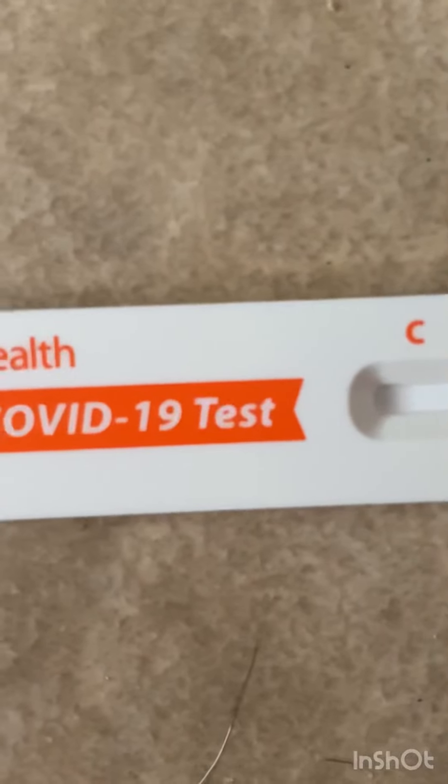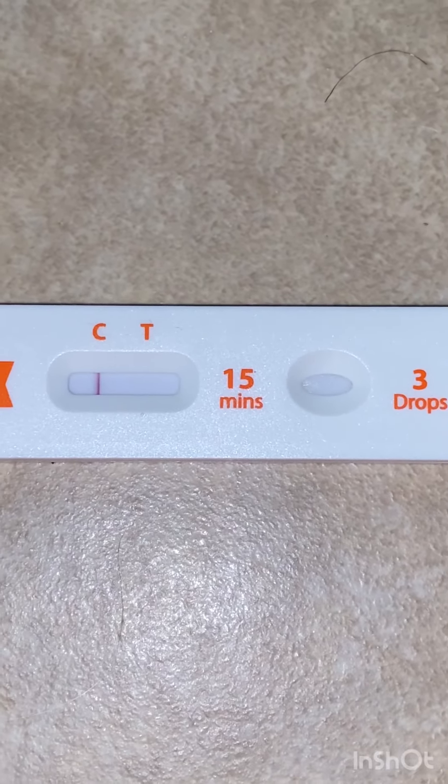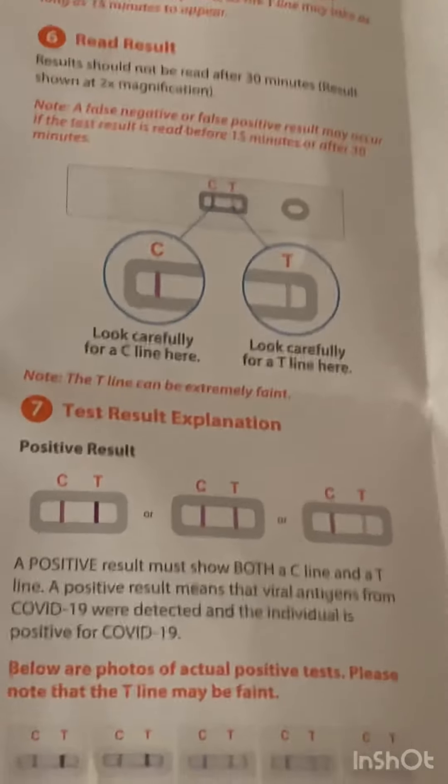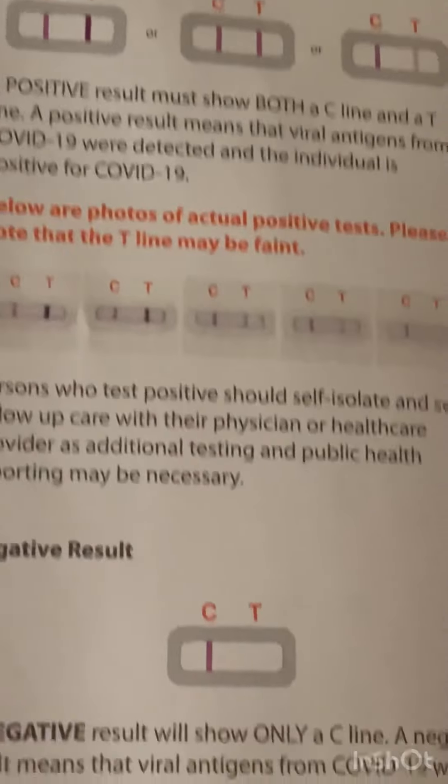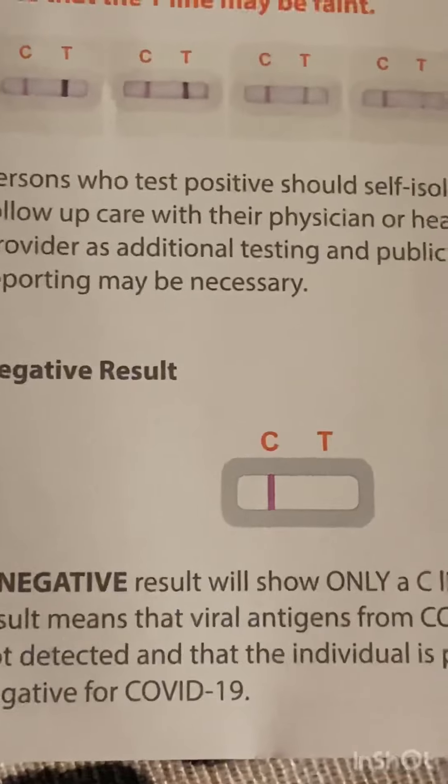Okay, so we let this sit for 15 minutes without moving it. We only have one line. Let's go see what this means on the test. Two lines is positive, so she is negative — praise God, hallelujah! Wanna do it?